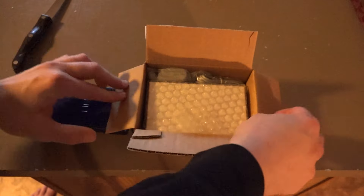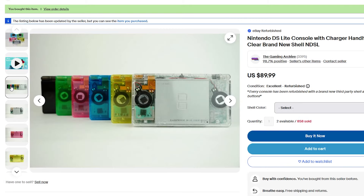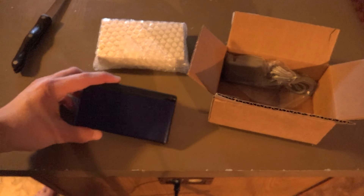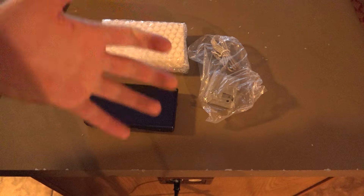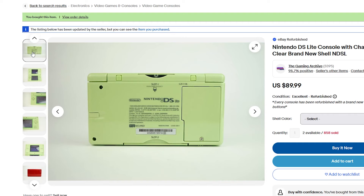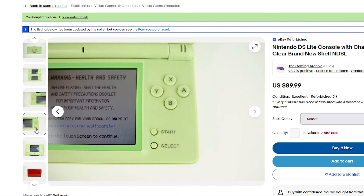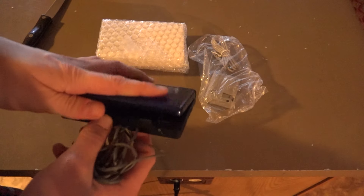They have a bunch of different colors on their website, but I went ahead and got the cobalt blue, which is awfully convenient. They had this other lime green one, and I didn't really want a bright plastic background around the screen, so I went with a darker one.